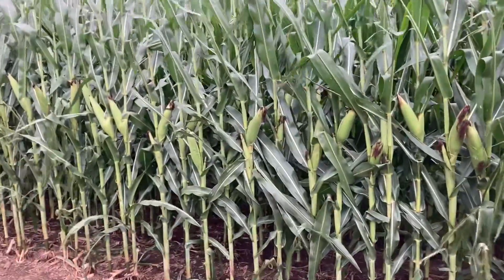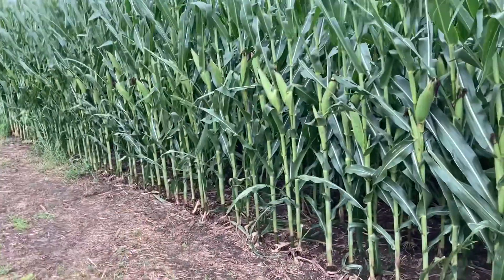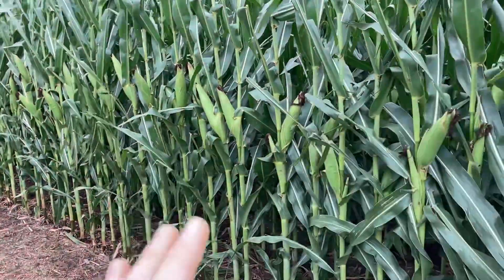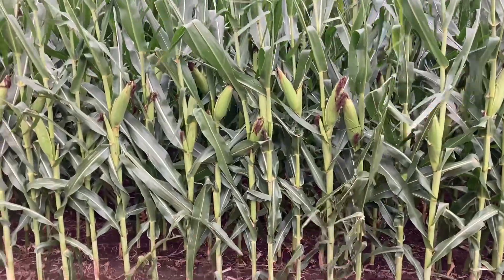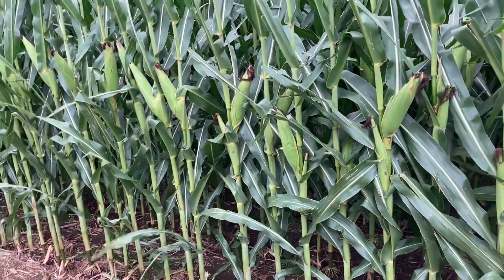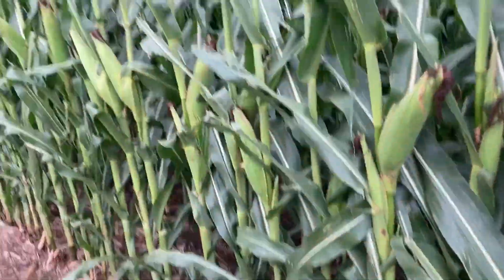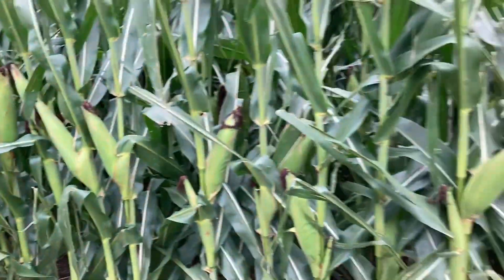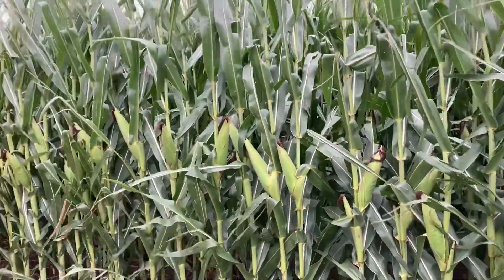Keeping that 33 ear count in mind — that will help us when we calculate our yield. If you want a very accurate yield estimate, you're going to want to do this in multiple different spots throughout the field to get the most accurate count possible. Now since we have our one one-thousandth of an acre counted, we're going to pull five ears. Don't try to find the biggest possible ear — just walk up to a plant and pull five random ears off, and we'll use those to calculate our estimated yield.